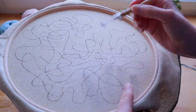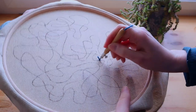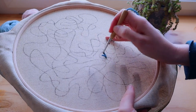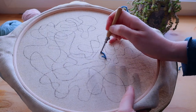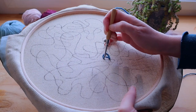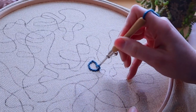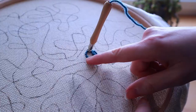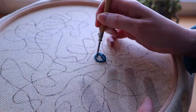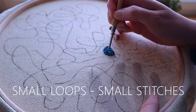Let's start with a small area — the setting is quite small. Just push in the needle and we're going to go round and round alongside the lines of this area. As you can see, my stitches are really quite small this time, because I want it to be filled up quite dense. Especially the first row — the stitches on the outside are really small, then I make them a little bit bigger. Because the loops are quite small, we also need small stitches.